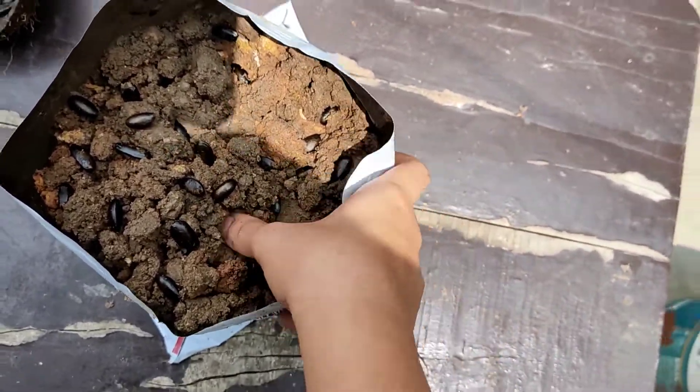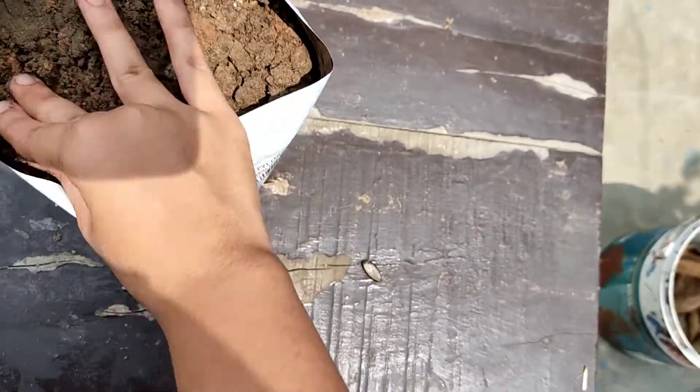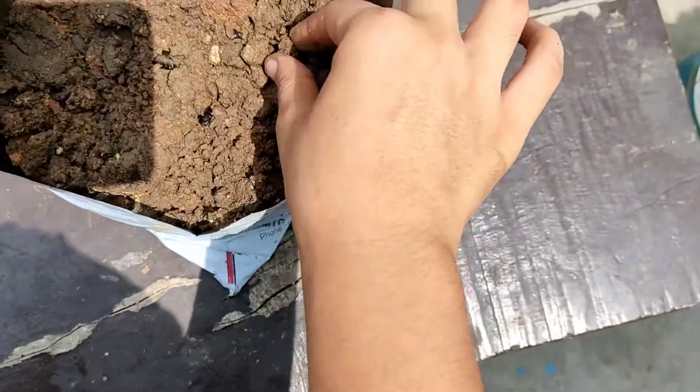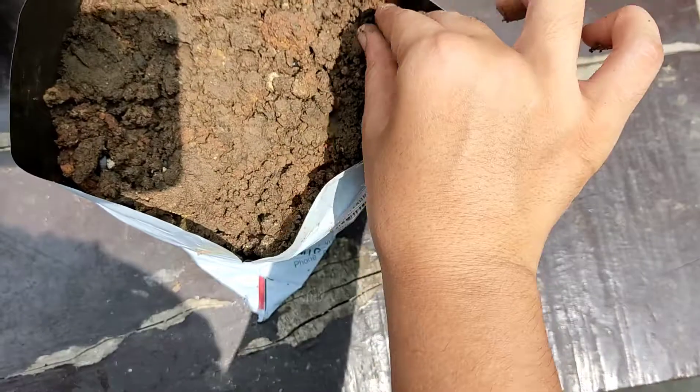After pressing all the seeds, cover them with soil very lightly. It is very important that you clean the seeds properly, because if you do not clean them, there are chances of bacterial and fungal growth which may damage the other seedlings as well.